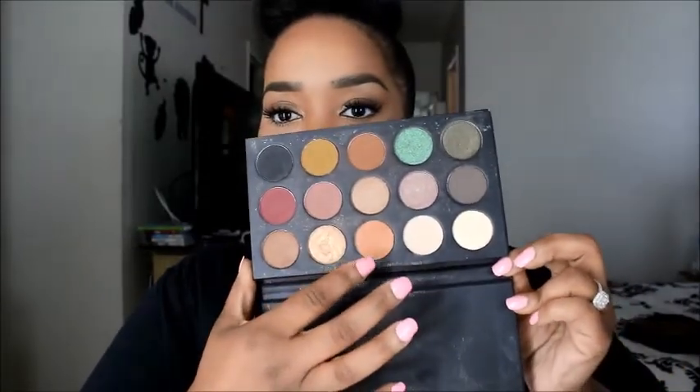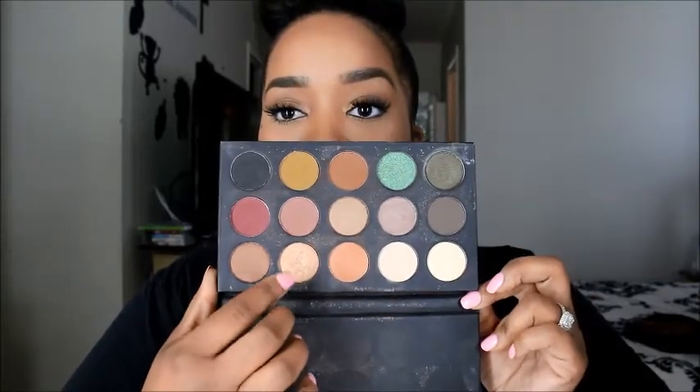Let me zoom in — I did nothing to my eyes. All I did was put Saddle on my lids, then I went in with my highlighter in the inner corners. I also put mascara on my bottom lashes — I love that, it just makes the whole look come together. I went in with my favorite gold color in the inner corners, then sprayed MAC Fix Plus all over my face.